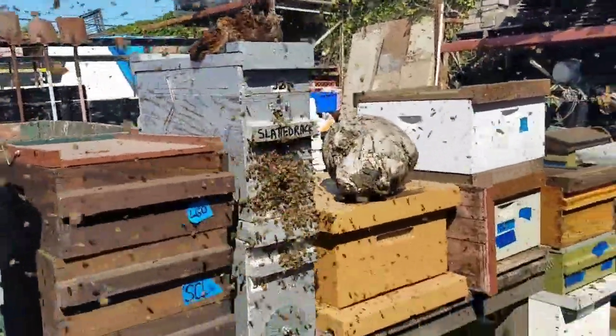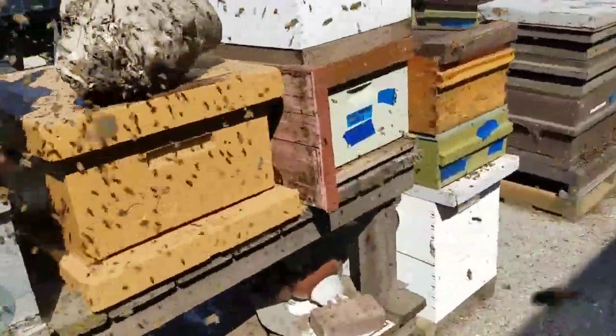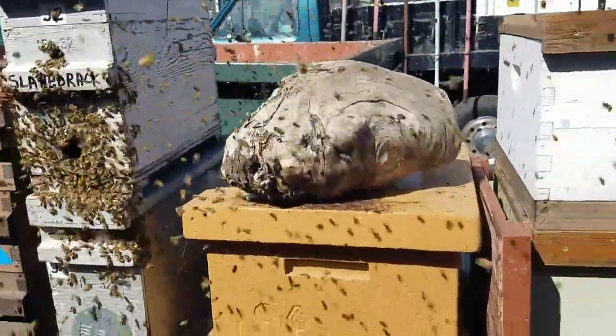Now last year, that nice round, gnarly redwood burl caught a couple of swarms.